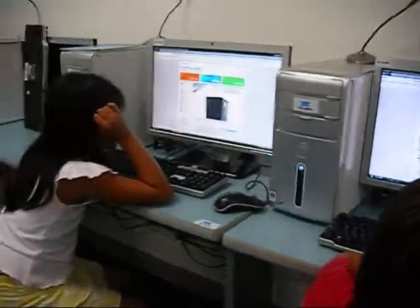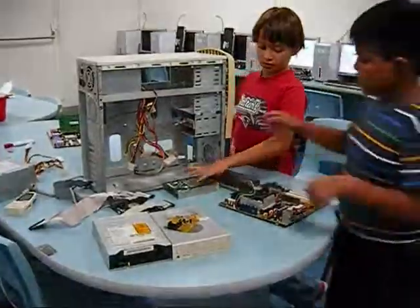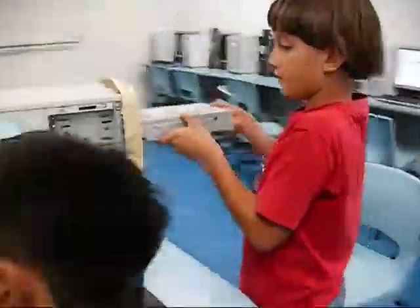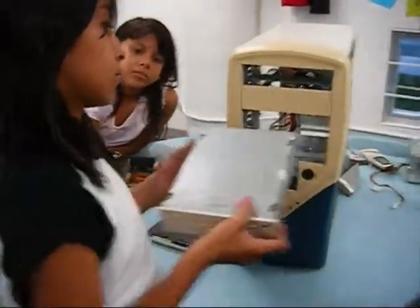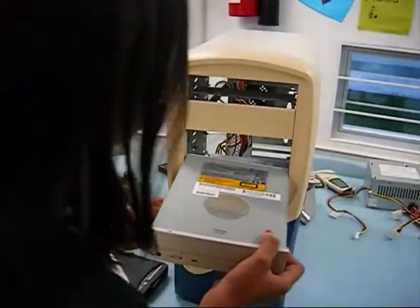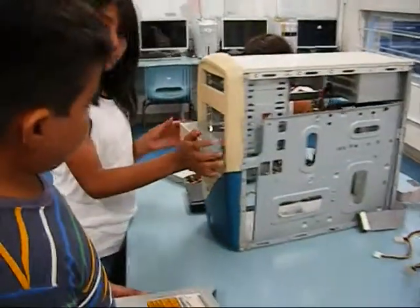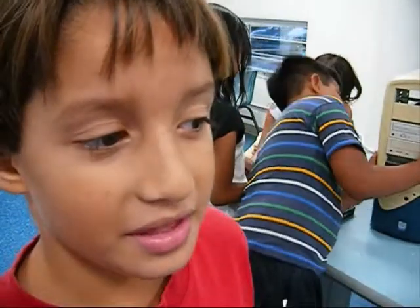Ya vieron como se coloca el hard drive? Están poniendo el lector óptico para que ese lector óptico sirva para ver películas, DVDs, fotos, puras cosas de videos, de discos.